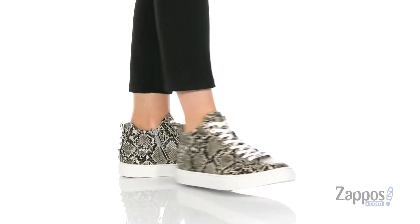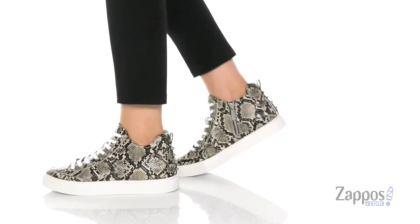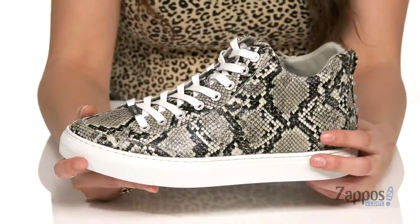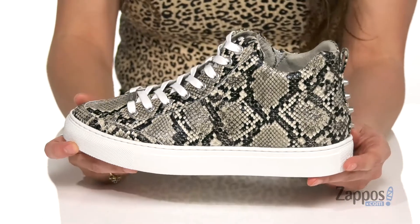What's going on, everyone? I'm Abigail from Zappos.com and this is Ludlow from Jslides. These stylish high tops are crafted in either a leather or suede upper, just depending on the colorway. This is the leather — it's really smooth and shiny and I love this snakeskin print.